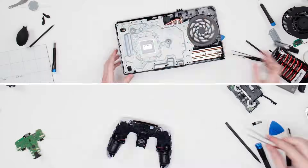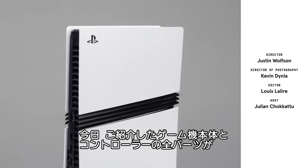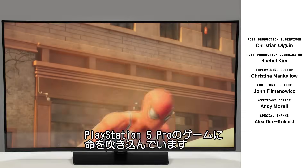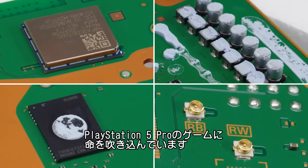And that's it. These are all the pieces it takes to make the most powerful console and the most advanced controller in gaming today. So next time you fire up your PlayStation 5 Pro, you'll know what it all takes to bring your game to life.